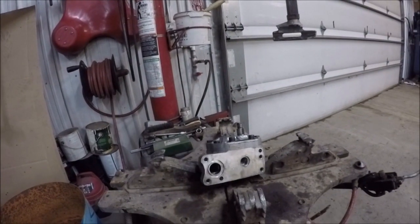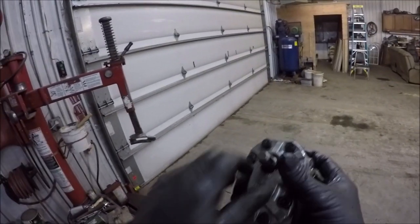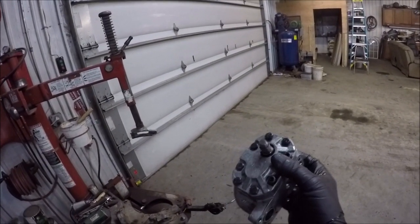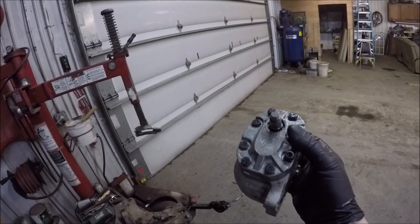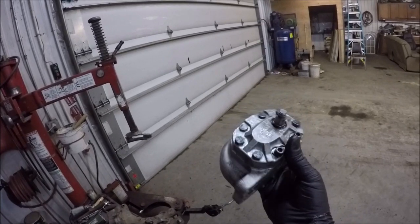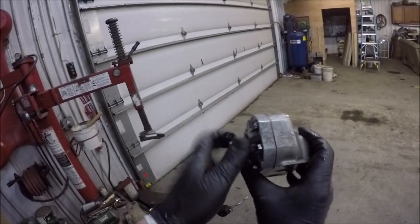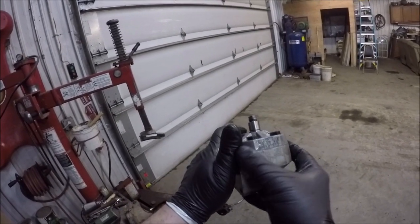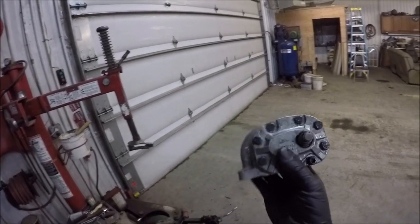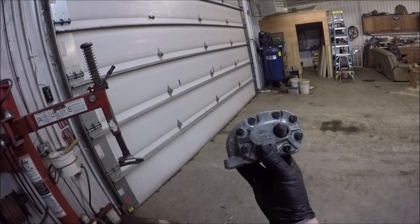So I do have a pump on order. The place I ordered it through is about 300 bucks shipped, which is a little bit cheaper than some of the other places I found. It is a high-capacity pump modeled after the original Cessna pump. So when I get that in, I'll put it together. But this might be able to help somebody determine why they're having power steering, power brakes, or TA issues.